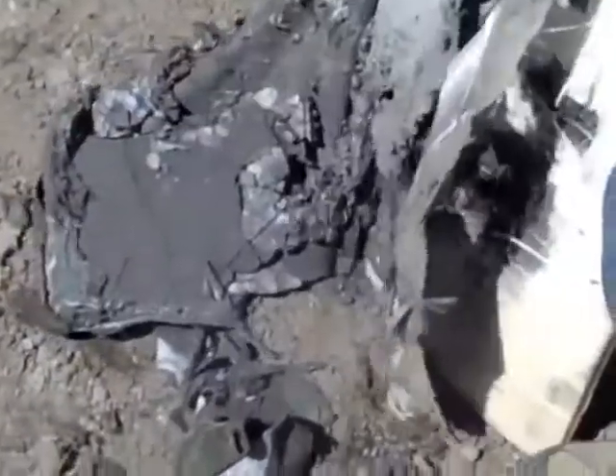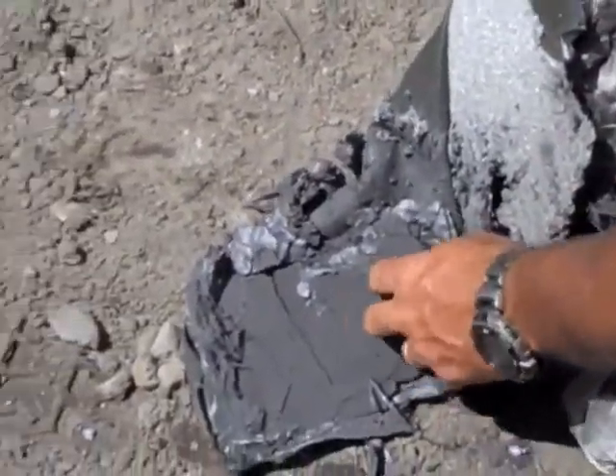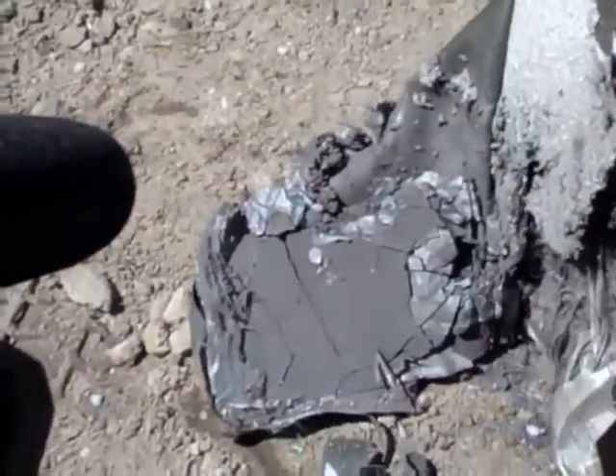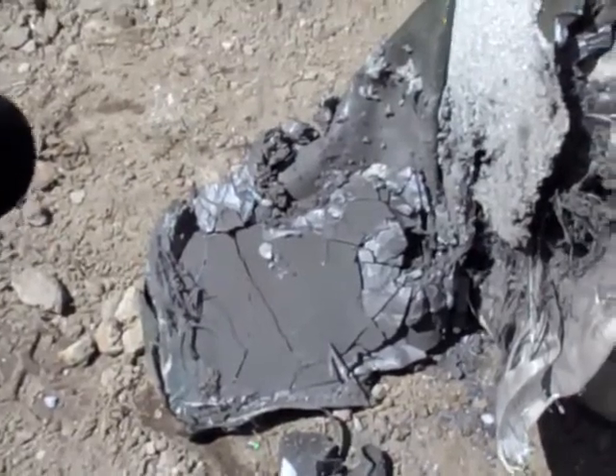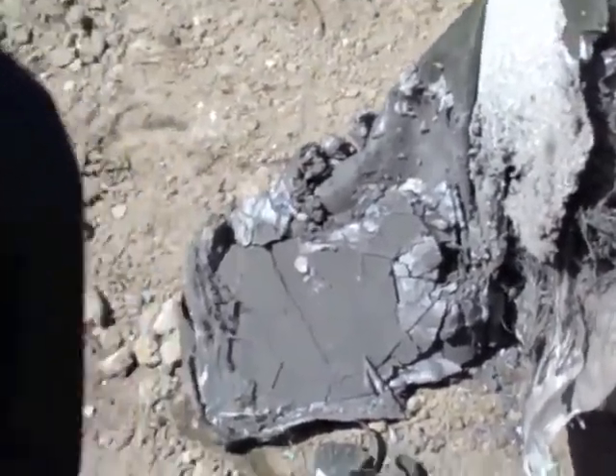Flip it over to the front now. The ceramic up here takes the majority of the force of the impact, and with that it spreads it out over one large area versus one smaller area.